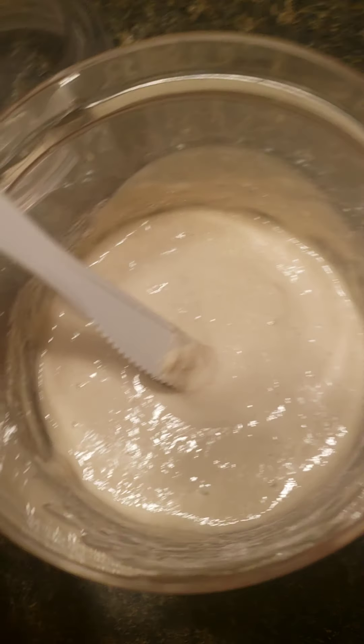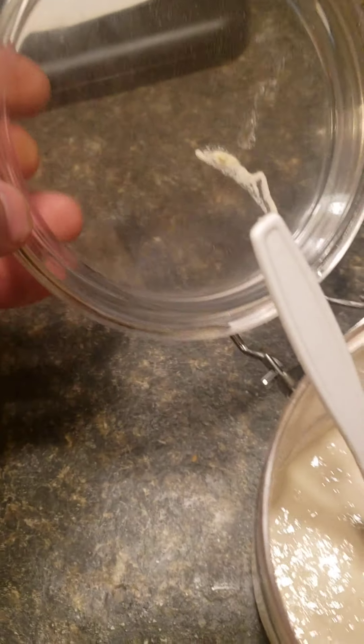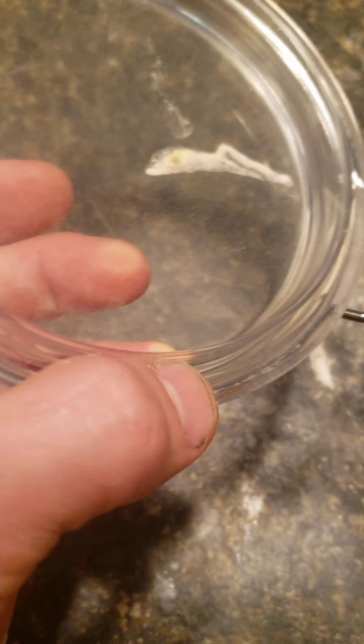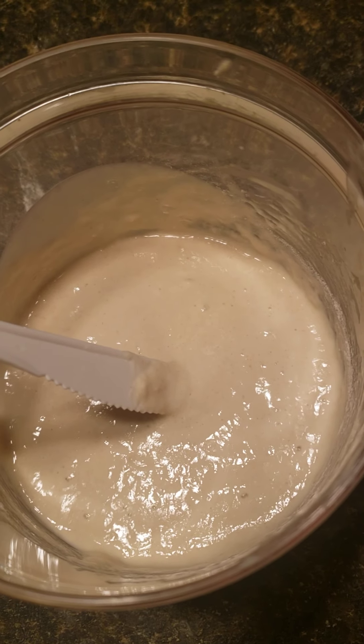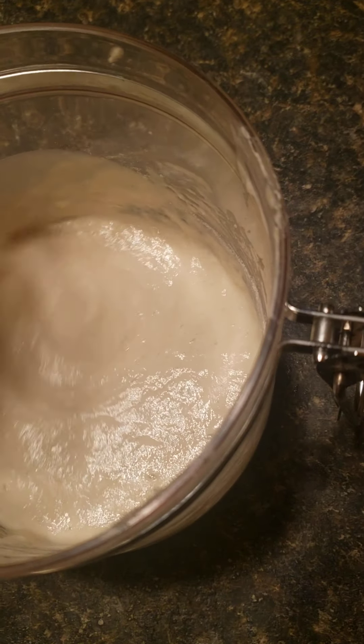It'll start growing. I recommend a glass container — leave it out on the counter. Get one of these nice glass containers. Take off the rubber seal so you can close it up and there will be a gap for it to breathe. You want to stir this once a day.